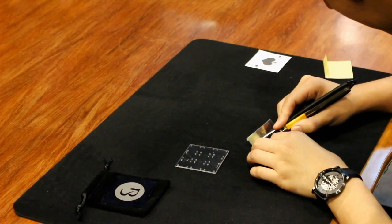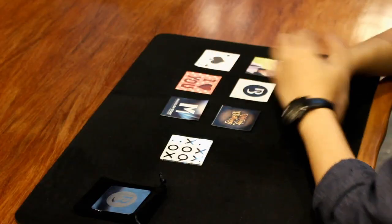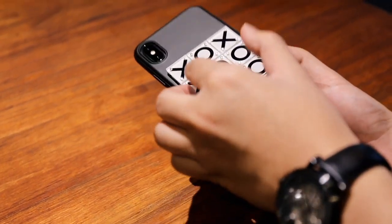It's very easy to customize. You can change into any image that you want. Now this fantastic routine will fit into your palm, your card box, and even on your phone case.